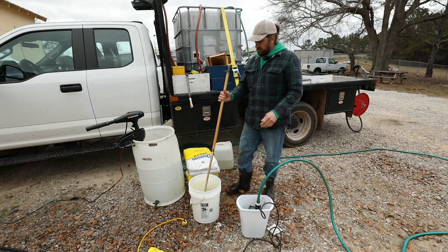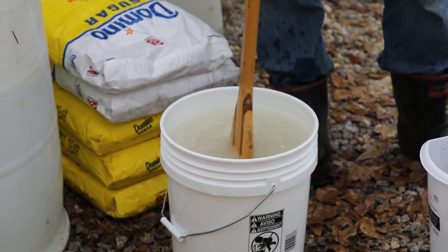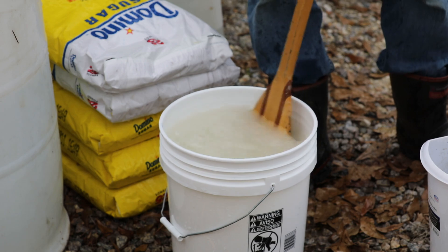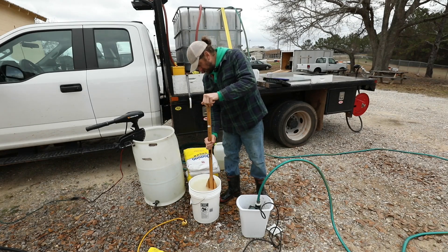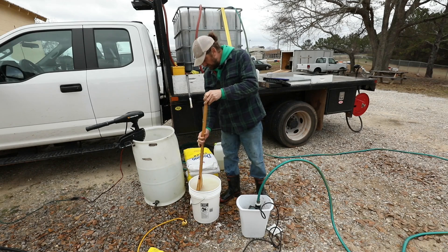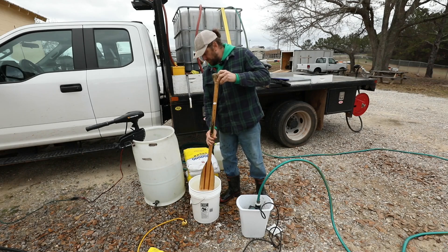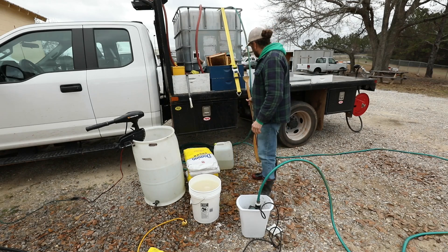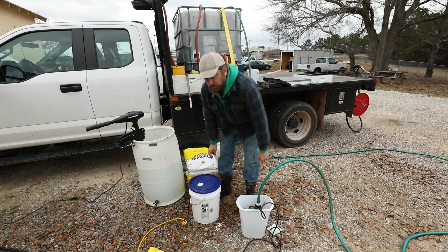Once you've got it in there, you'll just have to find some way to mix it — I use my boat oar. When the water is good and hot, it doesn't take long. I can feel already that it's dissolved. We can now just put a lid on this, and once it cools off, it's ready to go into the colony.